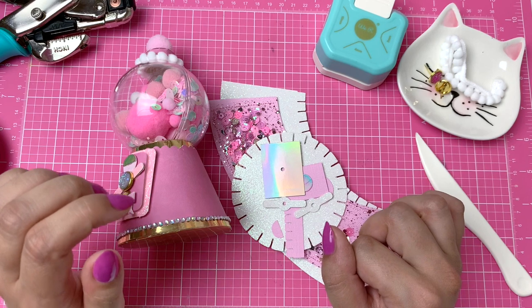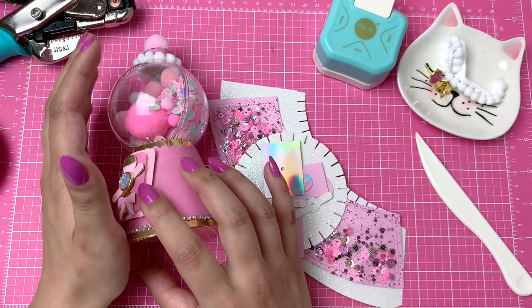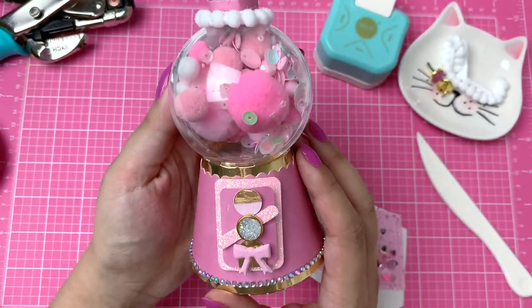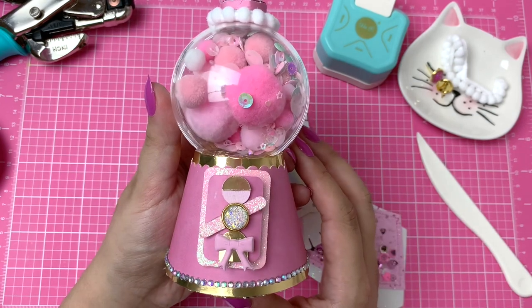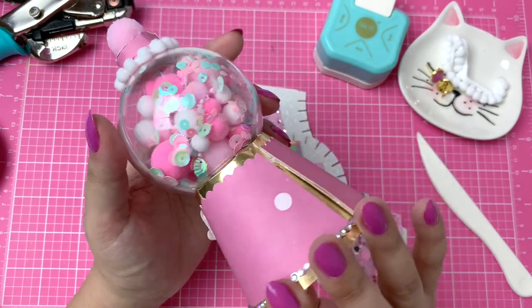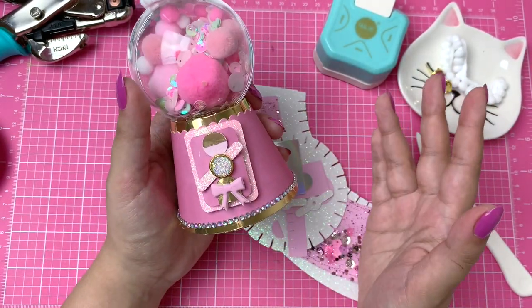Hey everyone, it's Cheryl here. Welcome back to my channel. Today's video is going to be a really fun one because I'll be making one of these pom-pom sequin gumball machines with you on camera. I made this last night and posted on Instagram and everyone loved it, so I really wanted to make another one.